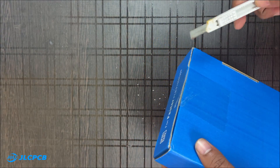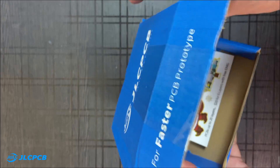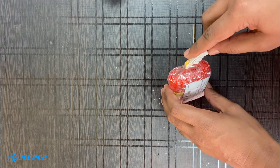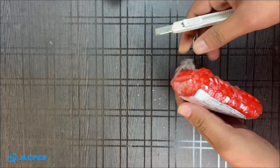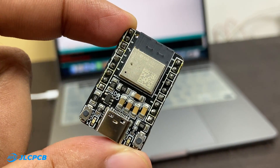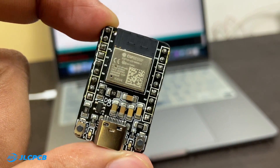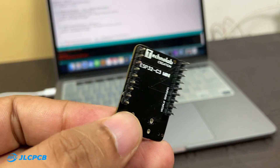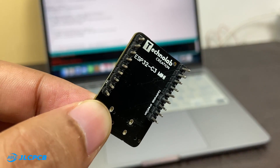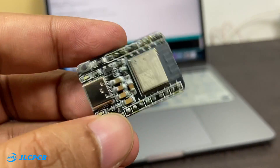Within a week, the PCBs arrived at my place. As usual, the quality of the PCB is very premium. The components were soldered very well, traces are perfect, silkscreen is fine, and the black color PCB masking looks very beautiful. The PCBs look pretty professional. The PCB assembly service of JLCPCB is fabulous — without JLCPCB, this ESP32 board would not be possible to make. Do try out the PCB assembly service of JLCPCB for your next projects.